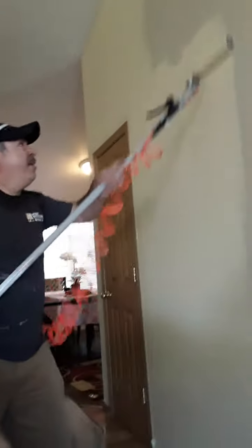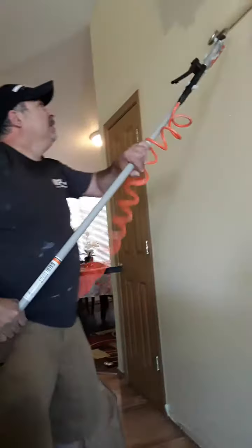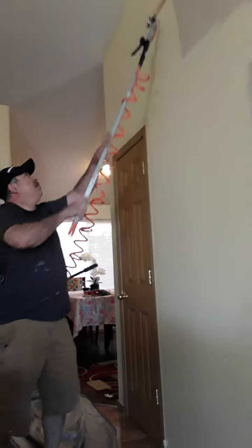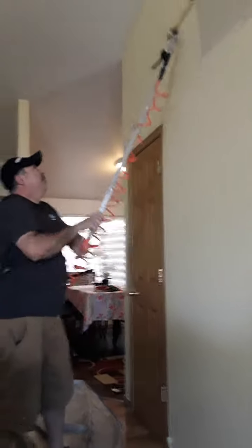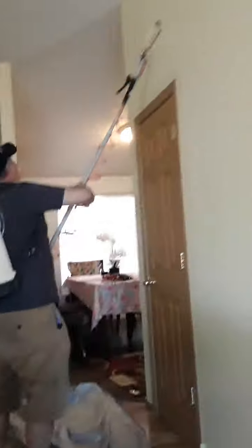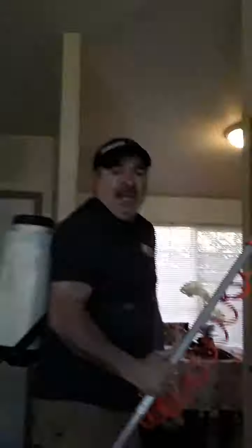And then you go back here slowly, okay. I did a little mistake over there, but I'm gonna do that later. Okay — two gallons, not a problem. This is the best system in the world, you know what I mean.